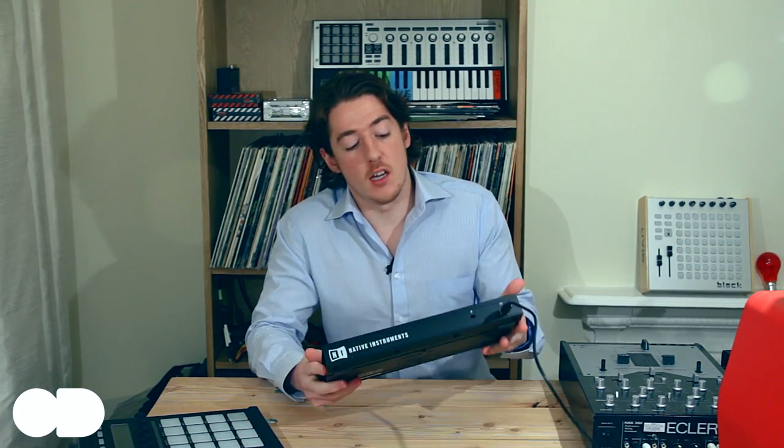Hi guys, Chris Cartridge here from odratdigital.com with the Odrat review of Maschine Mikro. You can see we've got the unit here, and in comparison to the original Maschine, the Mikro is roughly two-thirds the height, exactly the same width, and it's just about two-thirds of the price as well. So what we're going to figure out is whether it's worth saving the money, or who it's worth saving the money for.